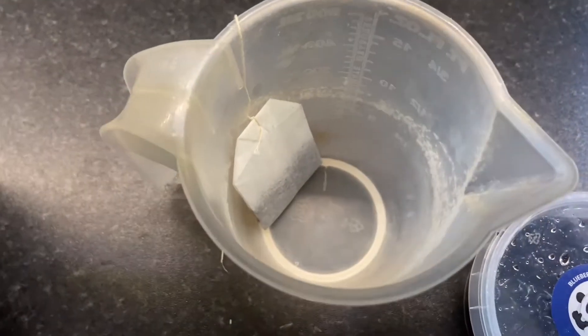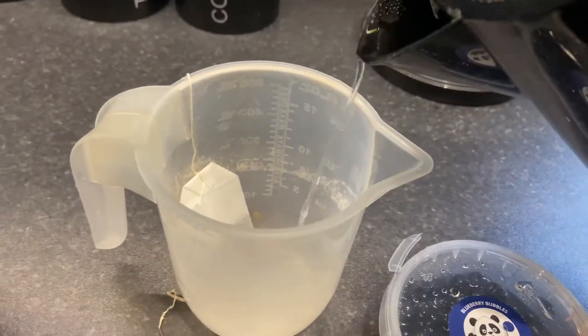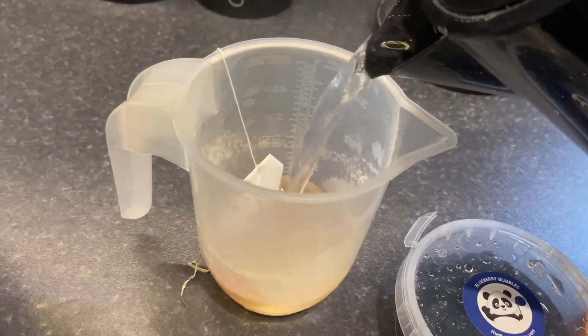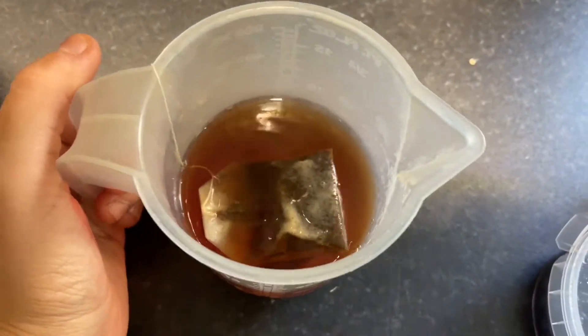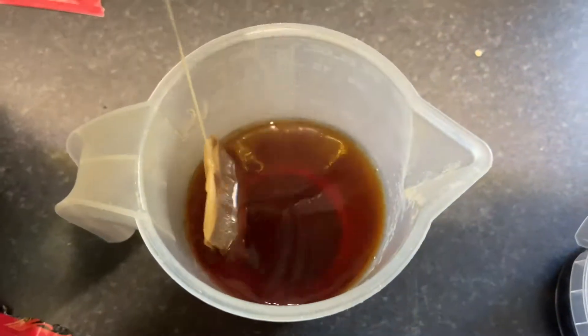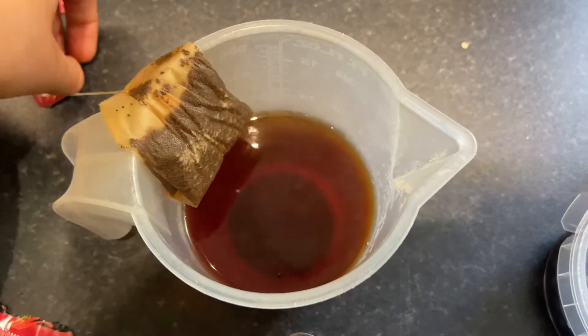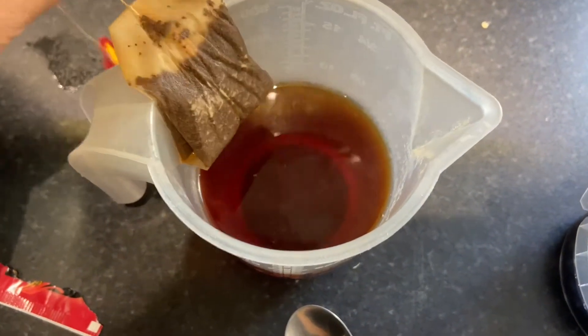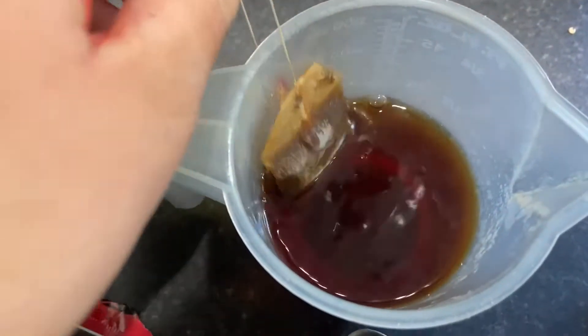I'll go for the Assam black tea. I've just opened my tea bag and put it in there, and I've also freshly boiled the kettle. I'm going to pour in 250 millilitres into this jug and literally just leave that to brew for about two or three minutes. I'm going to take that out, let it drain for a second, and then pour it in and add my passion fruit syrup.